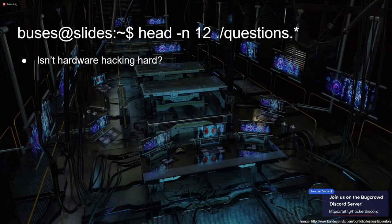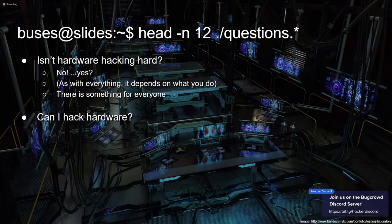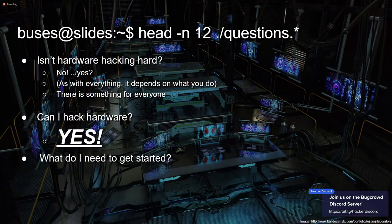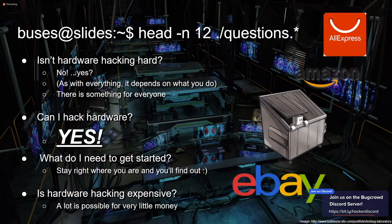Some really common questions: isn't hardware hacking hard? No, yes — it depends on the level and what you want to do. There's something for everyone. Can you hack hardware? Absolutely. What do you need to get started? That's what this presentation is for. And isn't hardware hacking expensive? It depends. There's some extremely expensive tools out there, but there's a lot you can get for really cheap or basically free.